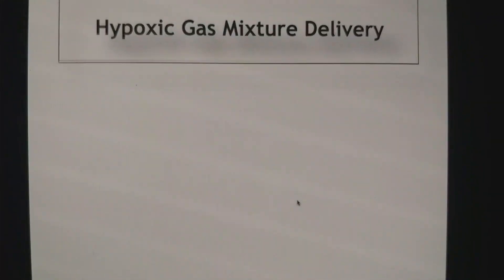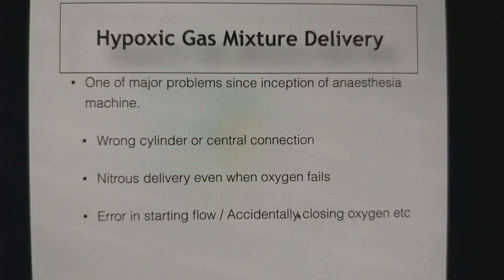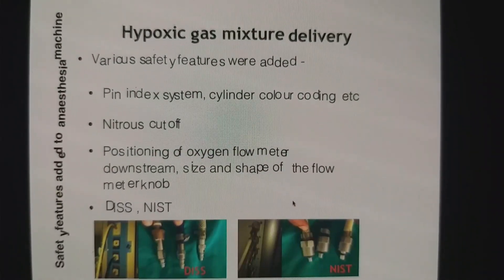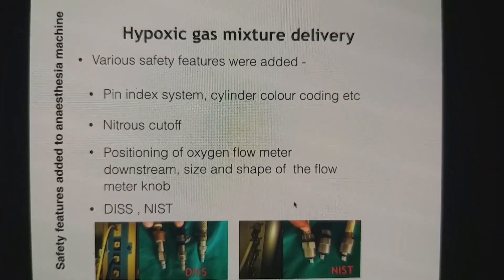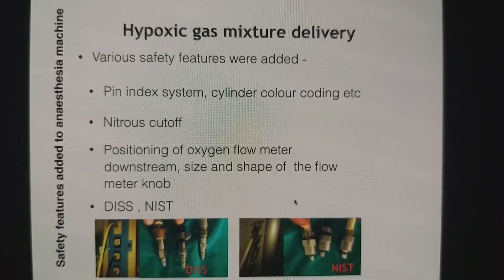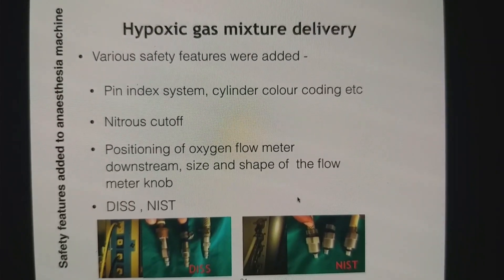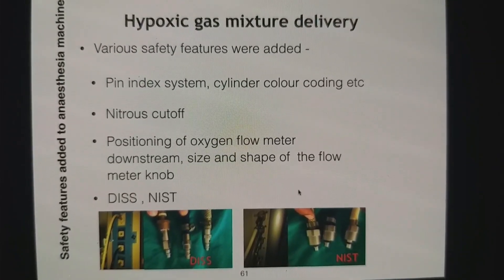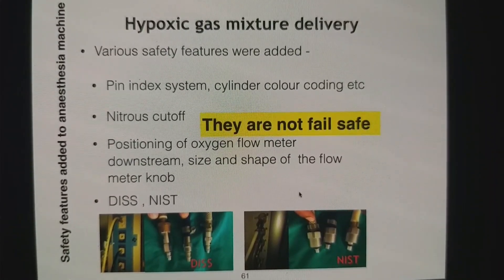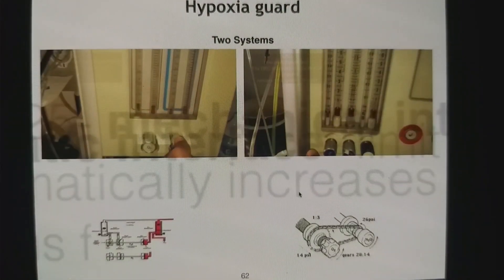Hypoxic gas mixture delivery has been a problem since the inception of the anesthesia machine. There are many reasons why it was happening, and we kept adding safety features: pin index system, cylinder coloring, color coding, nitrous cutoff, position of oxygen flow meter, diameter index safety system, non-interchangeable screw thread. There are so many mechanisms added to avoid hypoxic gas mixture delivery, but none of them are fail-safe. So we finally added a hypoxia guard.